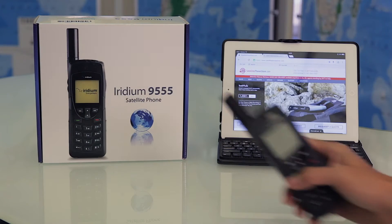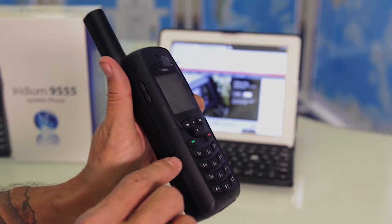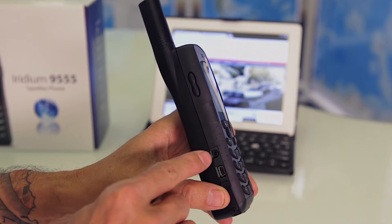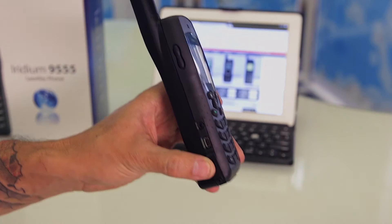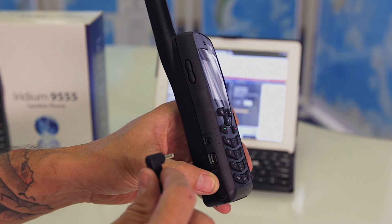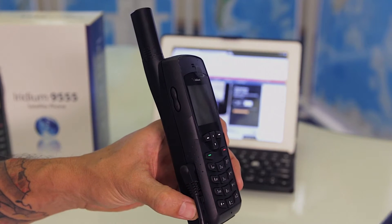This is the operation sending text messages and making a phone call on the Iridium 9555. On the left hand side you're going to find the ports for charging and also a mini USB data connection. Simply plugging in the 2.5 millimeter prong for charging and this will work AC and DC.